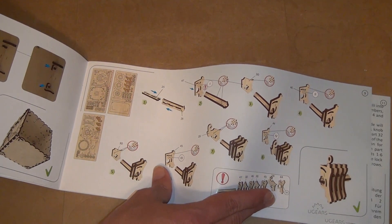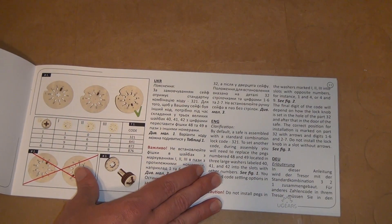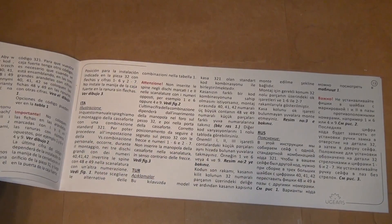It's pretty good step-by-step, a lot like Lego instructions. The bit about setting the combination was a little confusing, but after reading it a couple of times I think I get it.